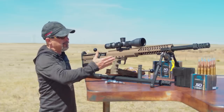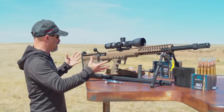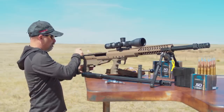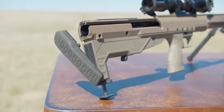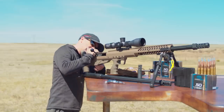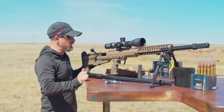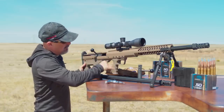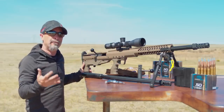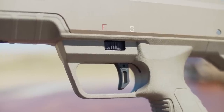From front to back with the Desert Tech, it's real simple to switch this out. Back here, the bolt comes right out and swaps — no problem there. Gives you easy access. It has an adjustable cheek; you can bring the cheek up and down. Moving forward to the trigger — for a bullpup design, the trigger on this system is outstanding.